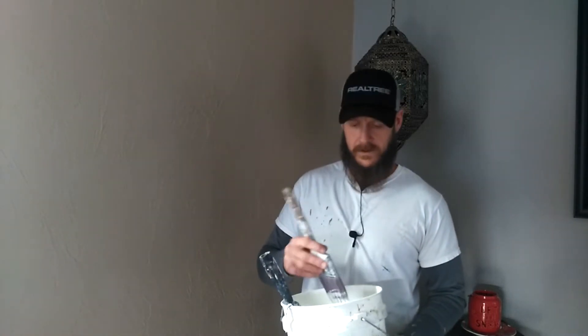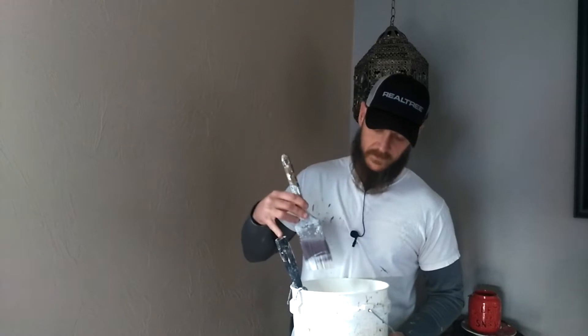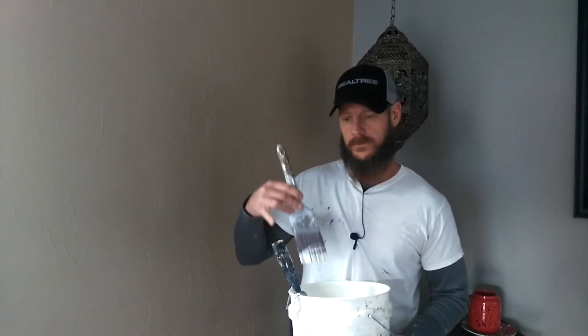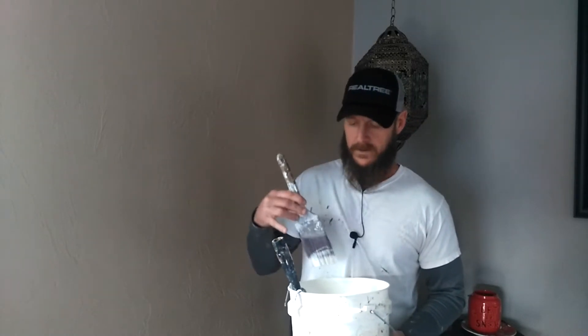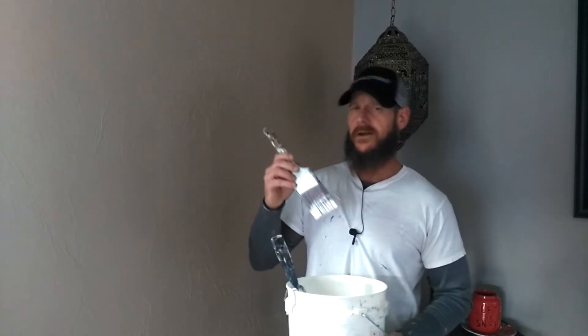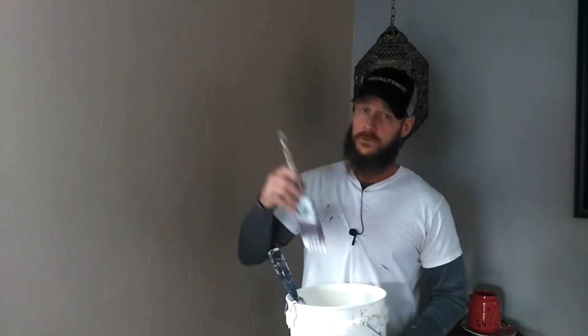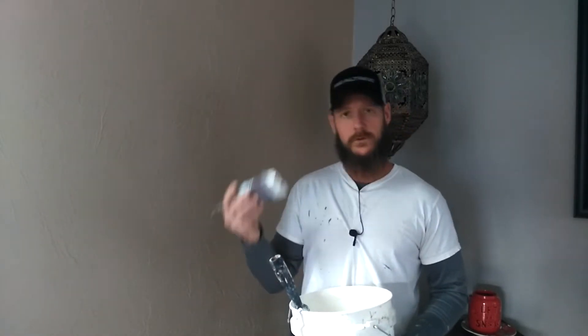Alright guys, now I've got my paint, my bucket, my paintbrush. I forgot to mention — you don't need these tools, but I generally use a 4-inch roller, 3/8-inch nap, with a 1-gallon painting grid, just so I can match the stippling when I go to use my larger roller to fill the wall in. But you don't need it.